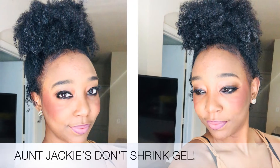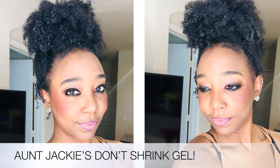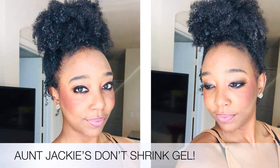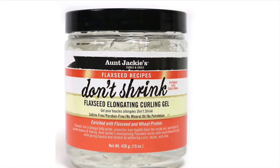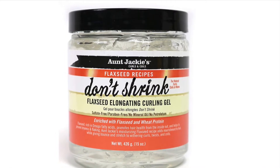Hello everyone and welcome to my channel. Today I'm going to be talking about the Aunt Jackie's Don't Shrink Flaxseed Elongating Curling Gel. This stuff is the bomb.com. I recently did a wash and go and then the next day I decided to put the hair up. I've heard good reviews on it, I've heard bad reviews, but my view is that this is a great product and I definitely recommend you guys to get it.